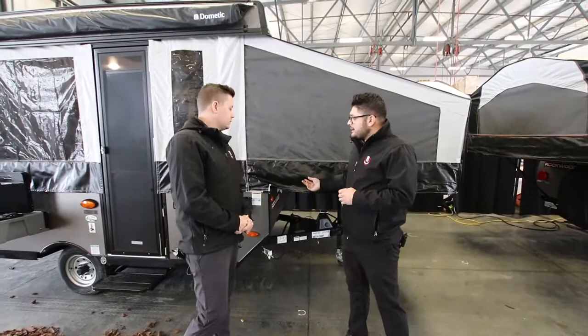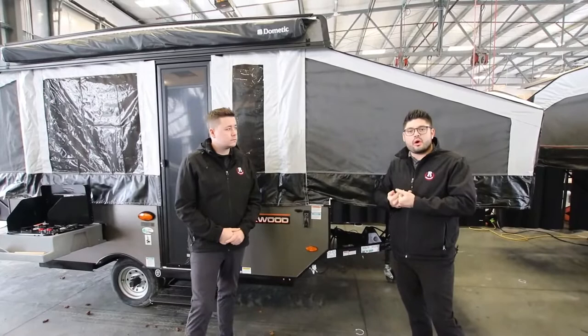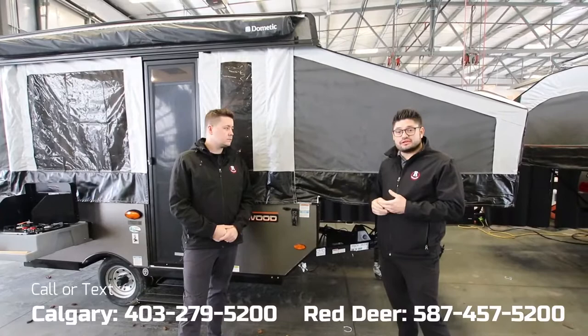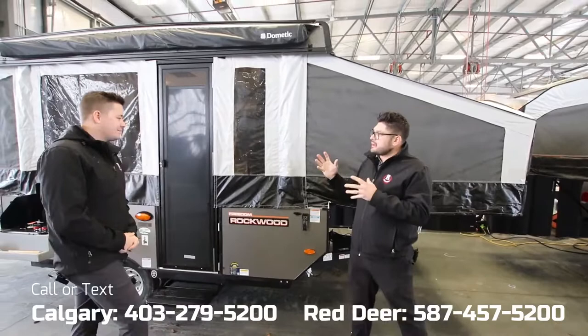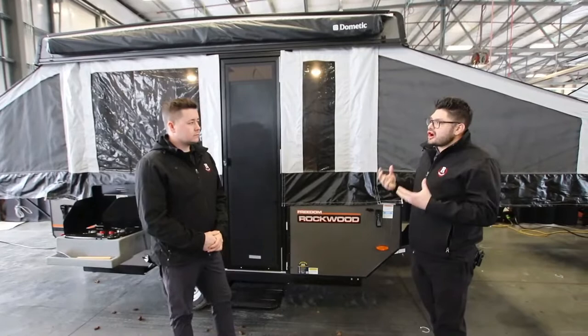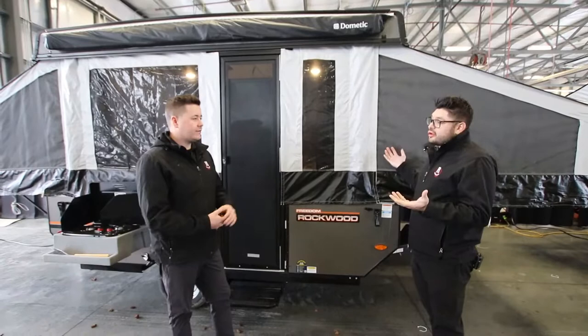Over the years they've stepped away from canvas because canvas used to soak up all the water and hold it in. They've gone to a vinyl-on material, which is a lot more durable and more water resistant — it's actually the same material the U.S. Army uses on their tents. Another great improvement is that if you ever need to replace a piece of the vinyl-on material, it comes off in sections, so you're not replacing the whole area — you can do it piece by piece.